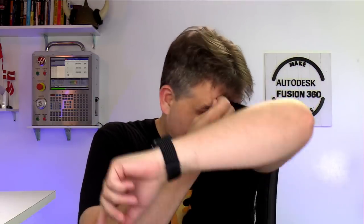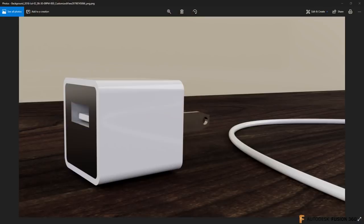Hi everybody, thank you so much for joining me today for live stream number 182. My name is Lars Christensen, and this is just an attempt to add a little bit more value to your Fusion 360 experience. It is Monday, July 2nd. It is hot here in upstate New York — I'm sweating a little bit after I turned the air conditioning off. I want to show you quickly what we are going to model up today.